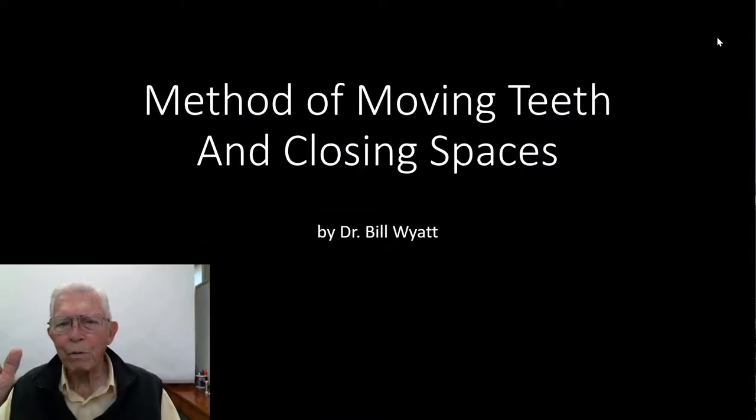Good morning, this is Dr. Bill White again with American Orthodox Society. Several people have written back wanting to know how we actually closed the space and kept the teeth parallel as we did, so I thought I'd go through and give you some idea how you can actually move molars or any teeth and just move them forward and keep them straight up and down.